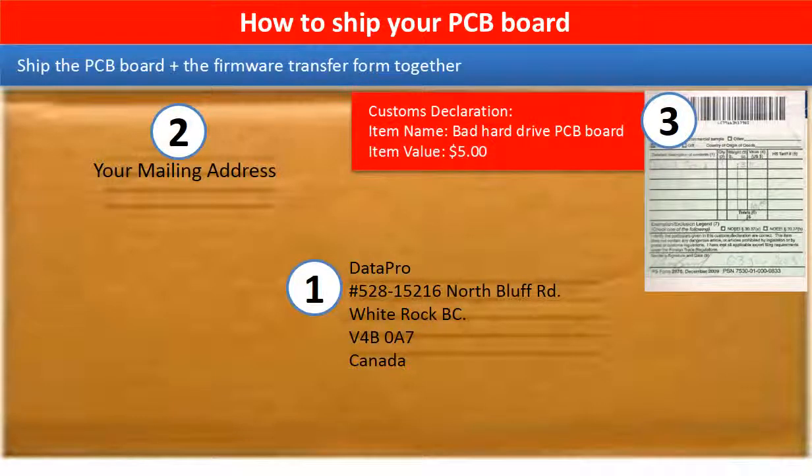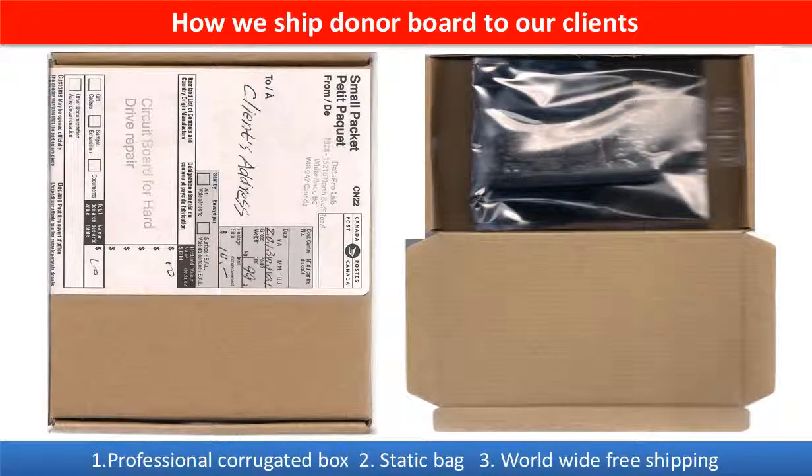This picture shows how clients ship their PCB board to us to do firmware transfer. This picture shows how we ship the donor board back to our clients.